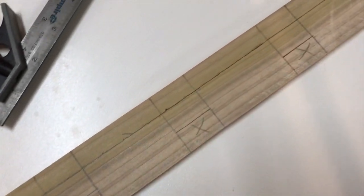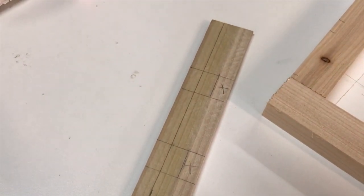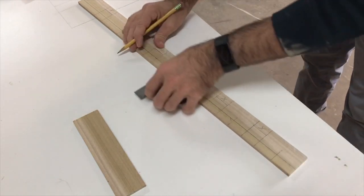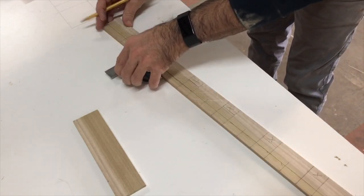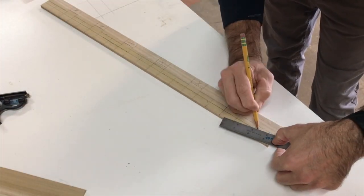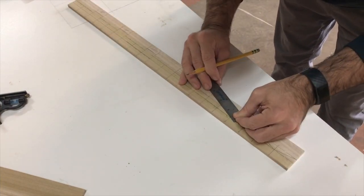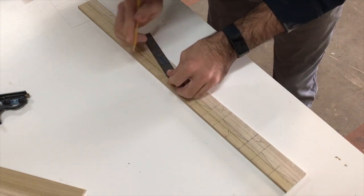Here's a close-up image — the X marks the spot for where I'm going to dado it out, and we're going to use the bandsaw to cut those out. I'm making a few reference lines right now for the on-center between each notch. I'll take my little straight edge and line it up — these will be all the peaks and valleys going down the spline on this door.